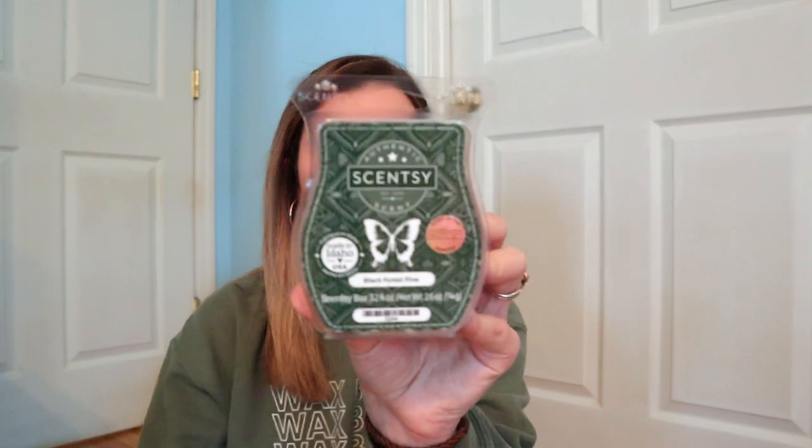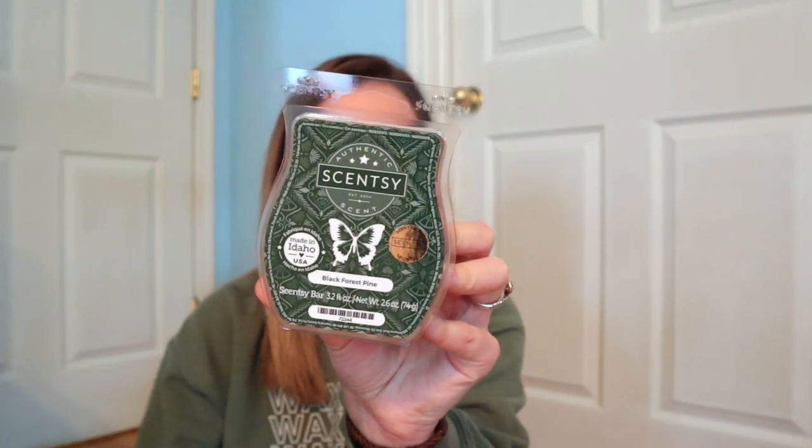We also get a Black Forest Pine Scentsy bar — this is the December scent of the month. It's a woodsy fragrance and a very nice pine scent, so if you love Christmas tree scents definitely give this one a try. It's available as a wax, room spray, and scent circle, all at 10% off in December. It has really great performance — mainly a pine tree scent with some smoked vanilla. If you love woodsy scents like Iced Pine, Very Sunny Spruce, or Mighty Pine, try the December scent of the month.